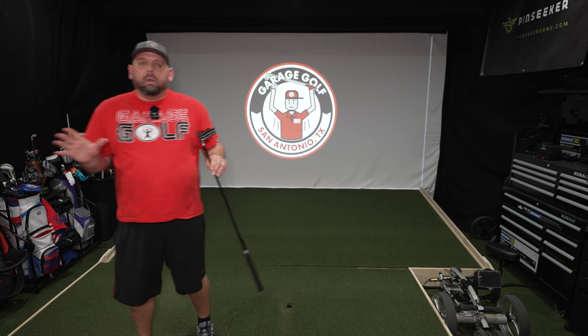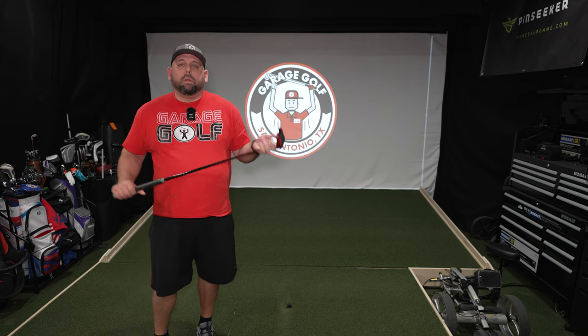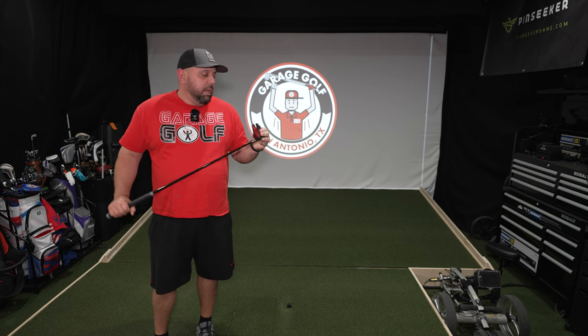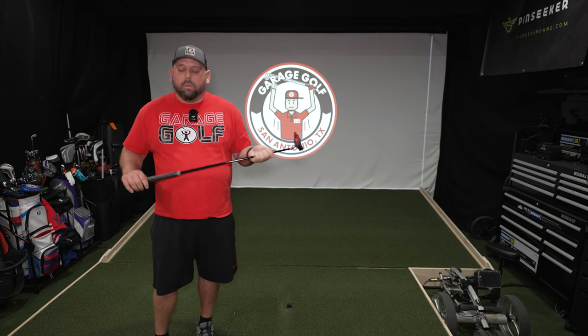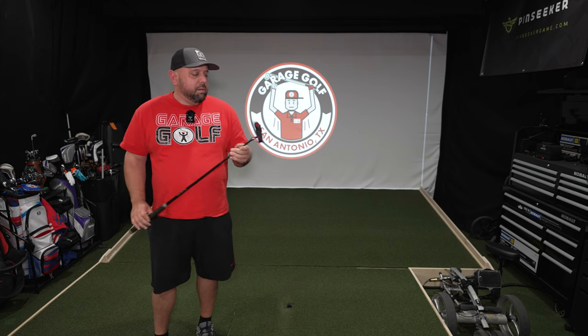Doesn't feel like a gimmicky putter in any way, shape or form to me. It has nice weight, nice balance. I'm looking forward to doing some putting and testing it out to see how it does for me on the actual golf course. And I'm a putter junkie so I love putters. So we're gonna get this out there and test it out.